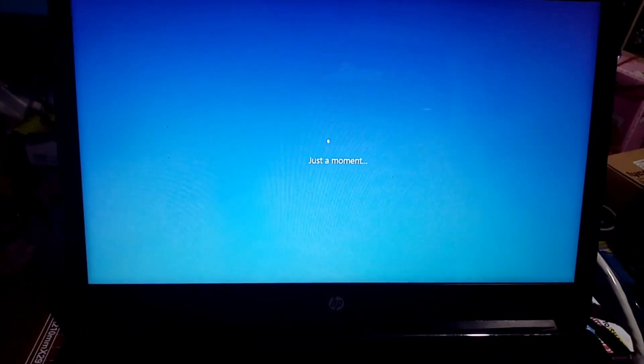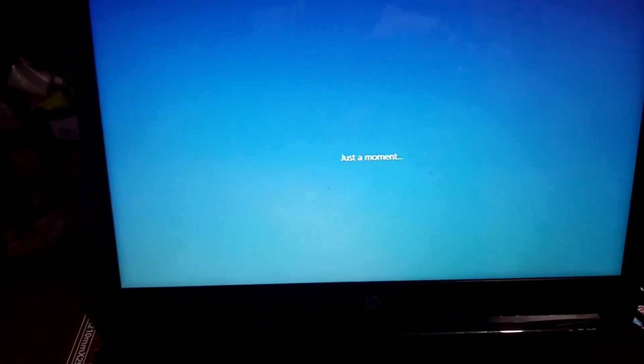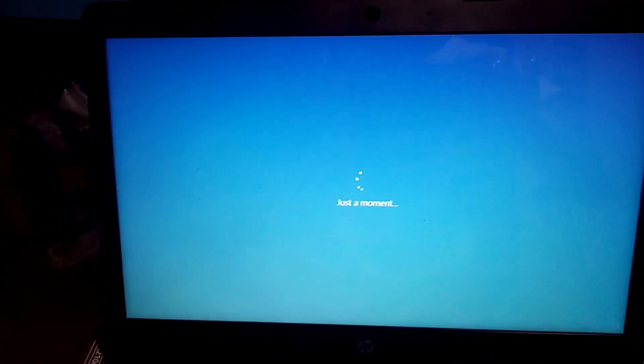It's almost done. All we have to do now is set up the settings — the personal settings for this laptop.